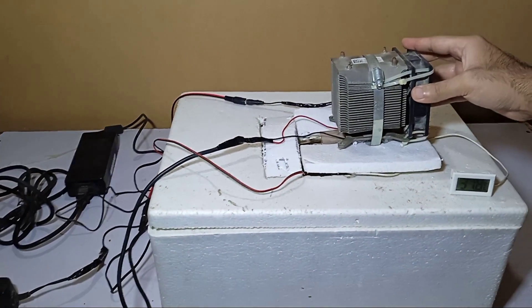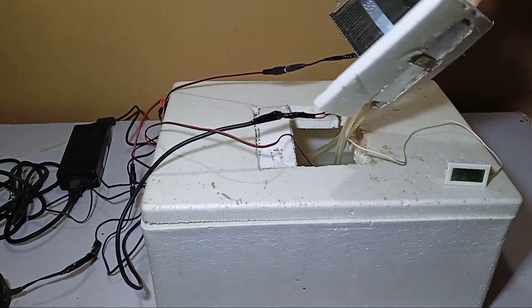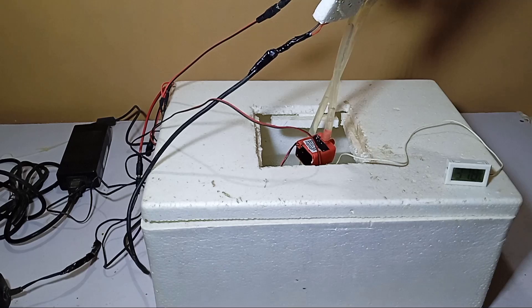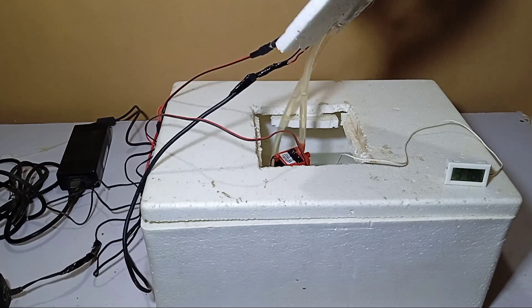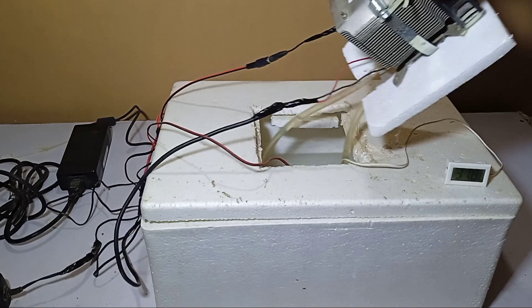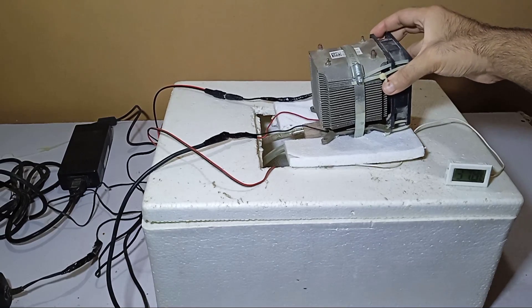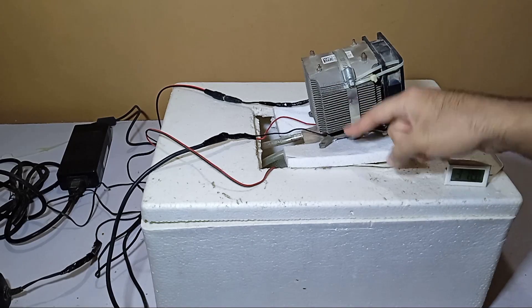We made this system in the previous video. There is an aluminium flow block, and there is a water pump which is going to take the water from the inside and throw it into the flow block. Then the flow block will output the water back inside. On the top side we have placed the heat sink and the fan, which is going to throw off all the hot air from the opposite side of the cold side.